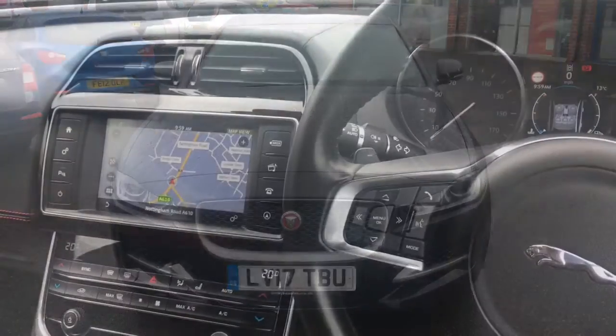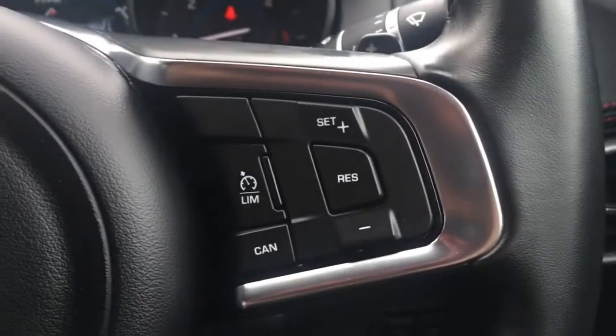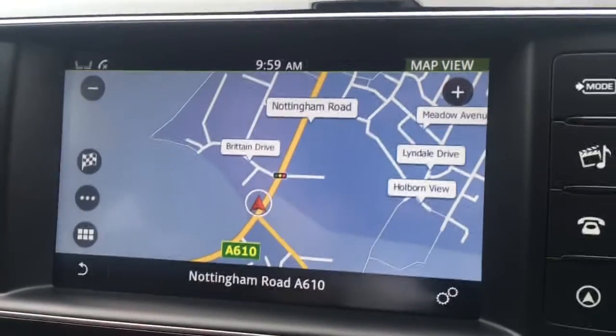So now let's have a quick look at the interior. I've got some audio volume controls just here and the cruise control just over here. If I just move over to the screen, you'll see we've currently got the map up for the sat nav.